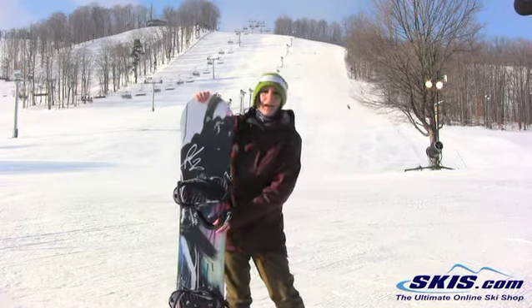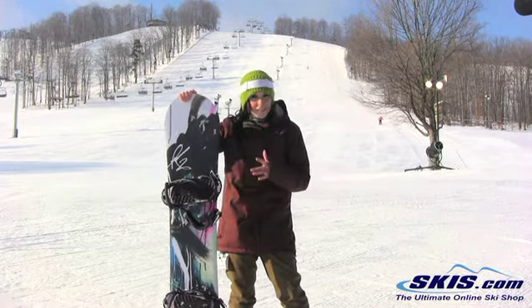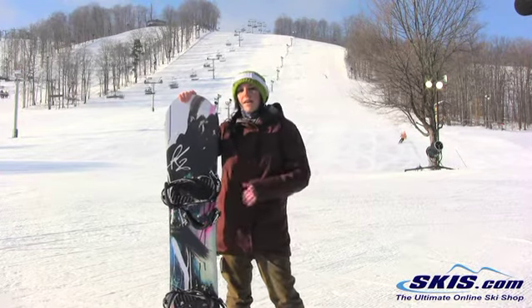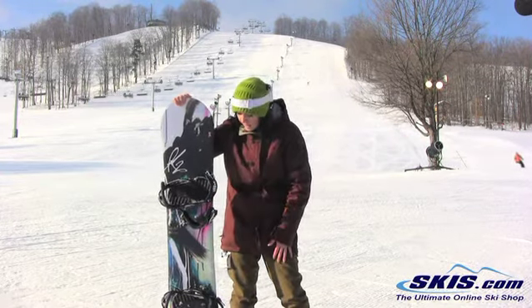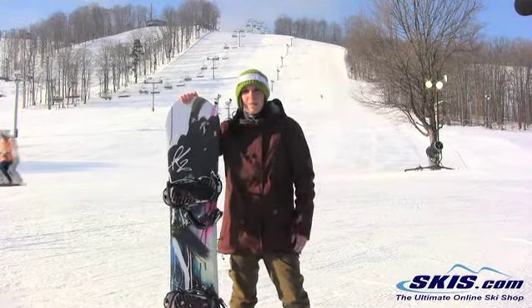I love getting out on this — I feel like I can just carve real fast, real hard on it. It is actually rockered, but you still have that stability and that edge hold. It's very responsive, very poppy, so it really just popped me in and out of turns.